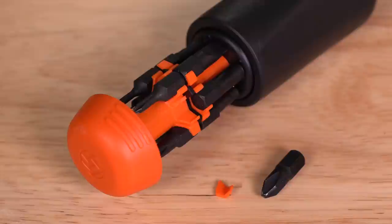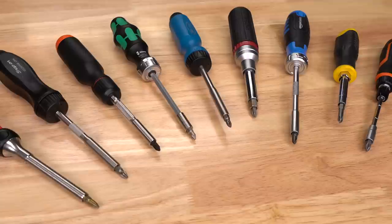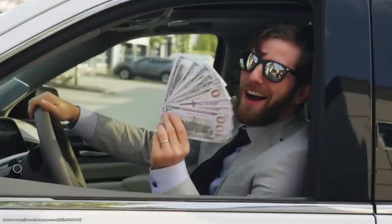Look at that! One little retention clip broke off. Remember when I reviewed this LTT screwdriver and compared it to eight other ratcheting screwdrivers? I want to clear up a few misconceptions.